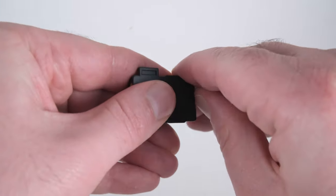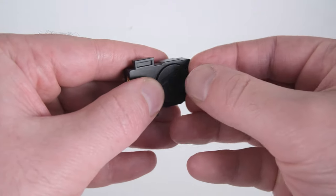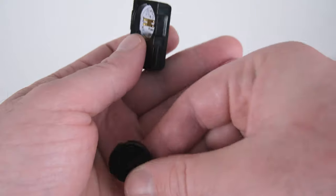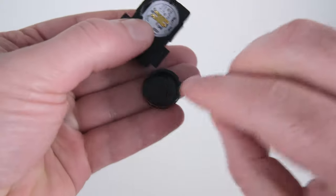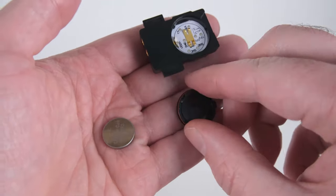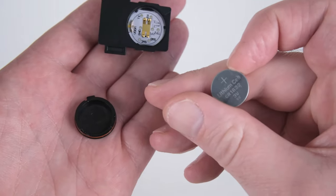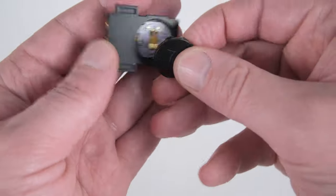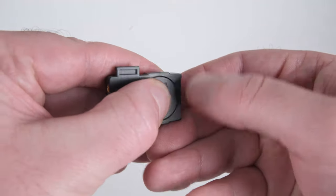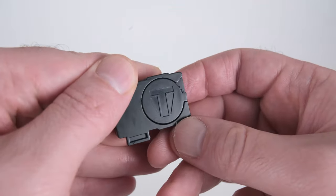In order to replace the battery, twist open the battery door and lift out the cap — the battery may come with it or it may fall out. Insert the battery upside down into the cap, place it in on an angle, press, and turn.